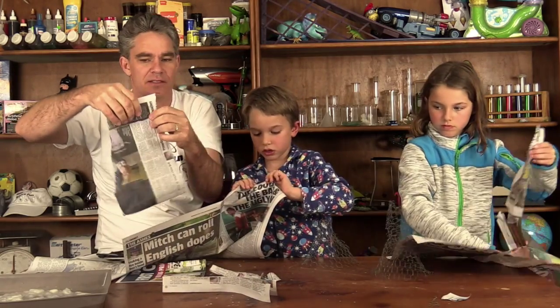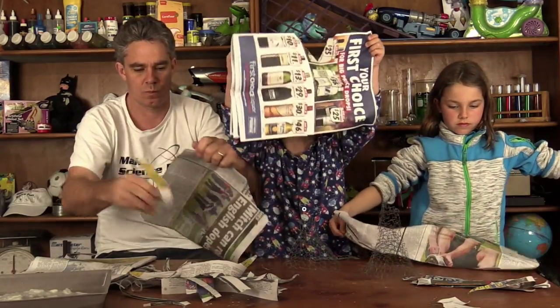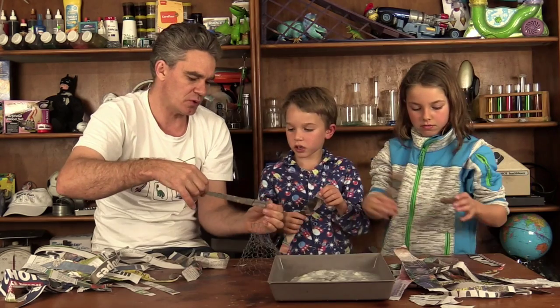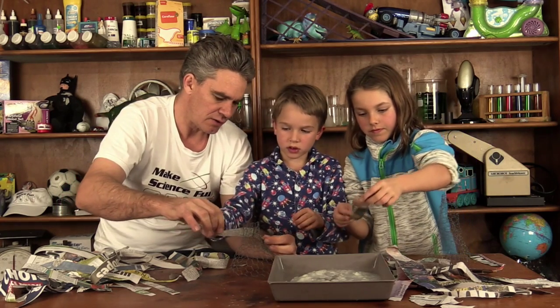Then cut strips like this. Cover the paper with the glue — is that really boiling hot? You want to put yours on your volcano. Strip it up like this, yeah, and around.